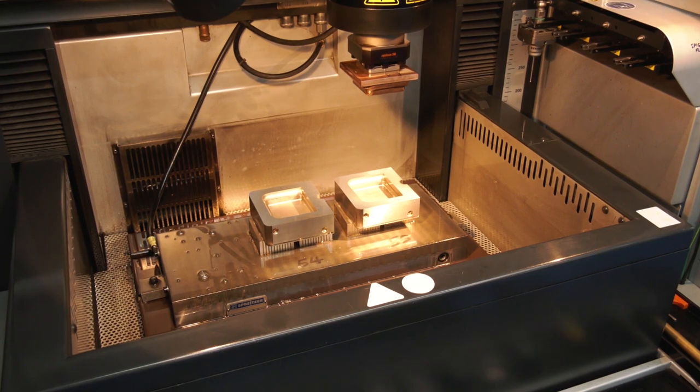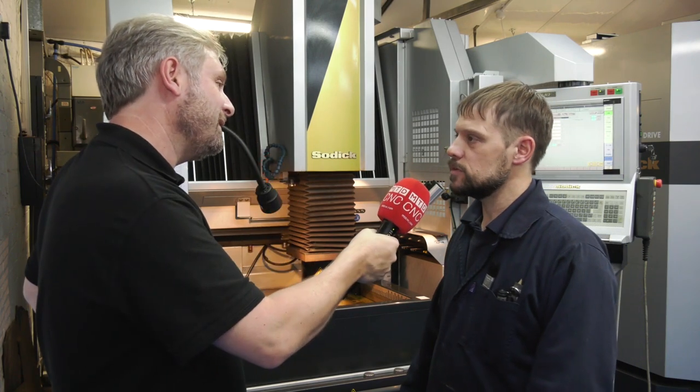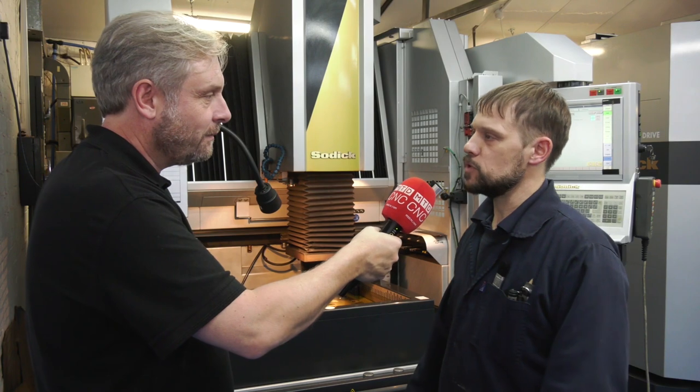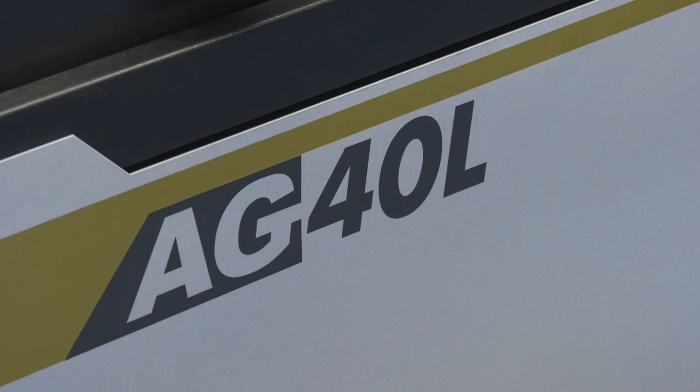This machine also has a linear motor drive. What that means in practice is smoothness — the drives always go to the positions you want with no backlash or similar issues.